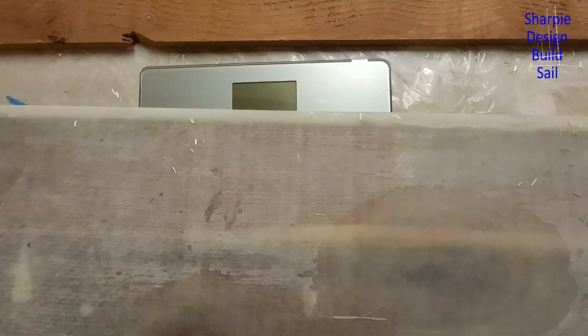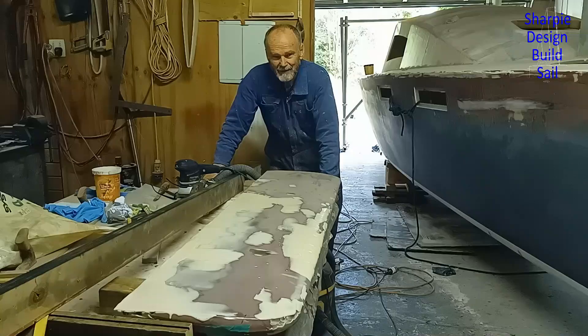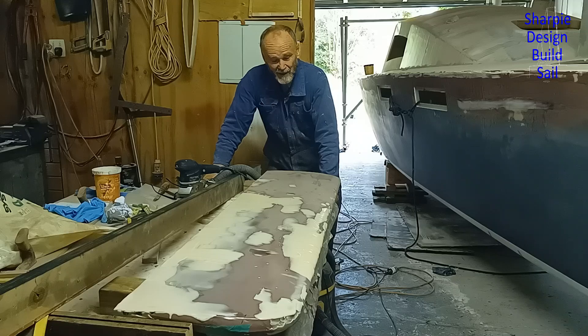It's not finished of course, but good to see I'm under the weight that I estimated. It's Thursday morning and I was hoping to get a coat of paint on one side at least by the end of the day. I'll give it a go and see how it goes.